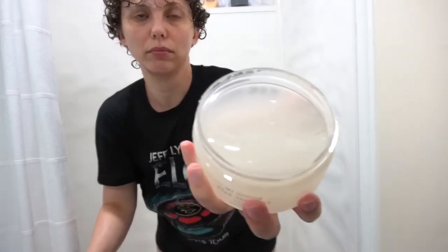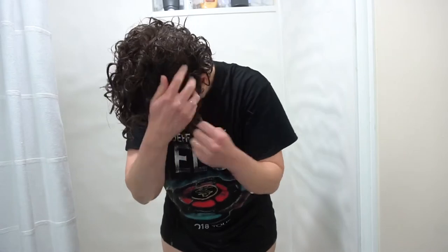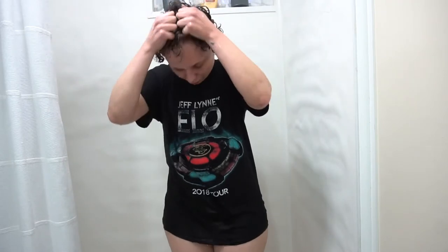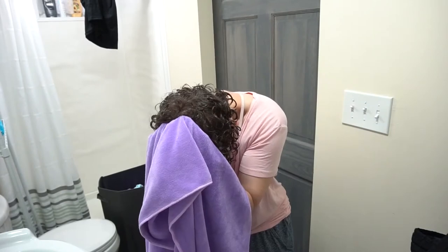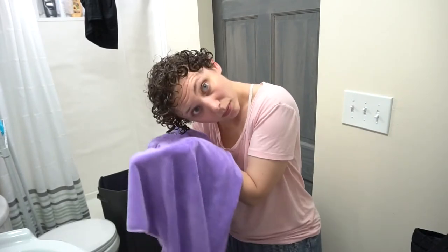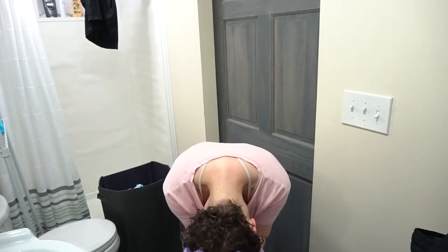Next up is the flaxi gel. The flaxi gel has a lot of slip and really helps to define curls — it has a flexible medium hold. Here I'm just raking the product through my hair, using a little more for the other side of my head, and really scrunching and raking to make sure I get my whole head covered. Once I have my whole head covered, I'll wait a few minutes for my hair to fully absorb as much product as it can, and then I'm going to take my microfiber towel and gently scrunch to take any excess product off.